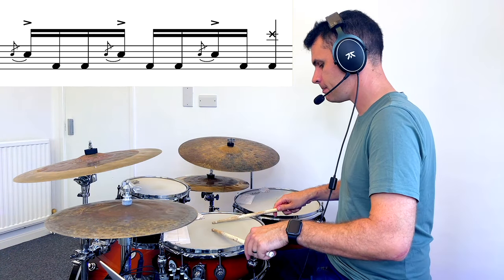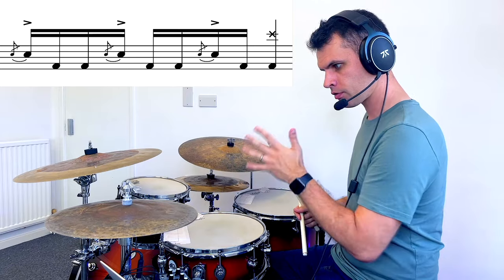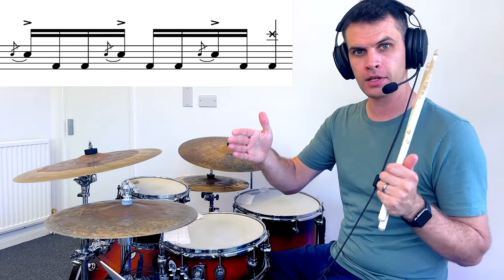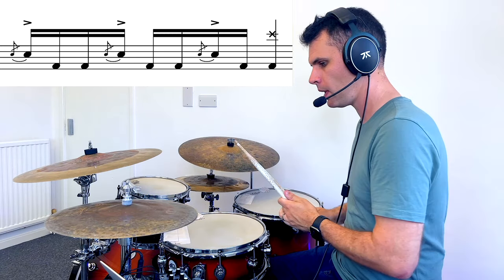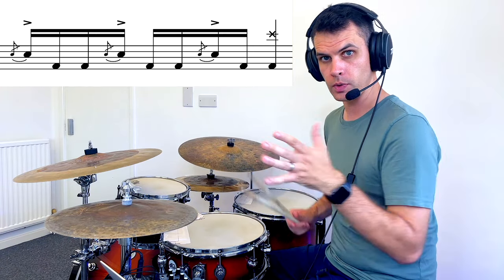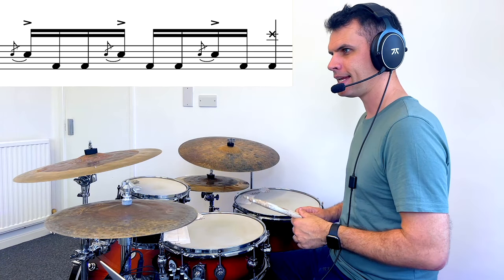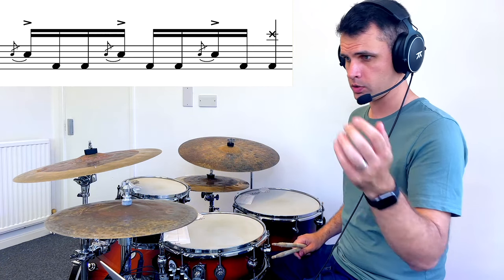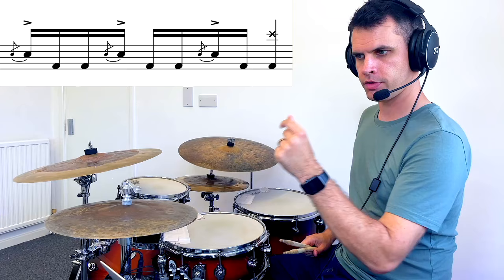That's the fill, and it's just going to be a 3-3-2, so a little bit of a grouping exercise. Normally when we do a fill, an 8-note-long fill is a great phrase we can fit in multiple ways. But this one we're just going to split into a 3, a 3, and a 2, which adds up to 8. It's the easiest odd way of splitting up a group of 8, rather than using 4 groups of 2 or 2 groups of 4. So: 3, 3, 2.